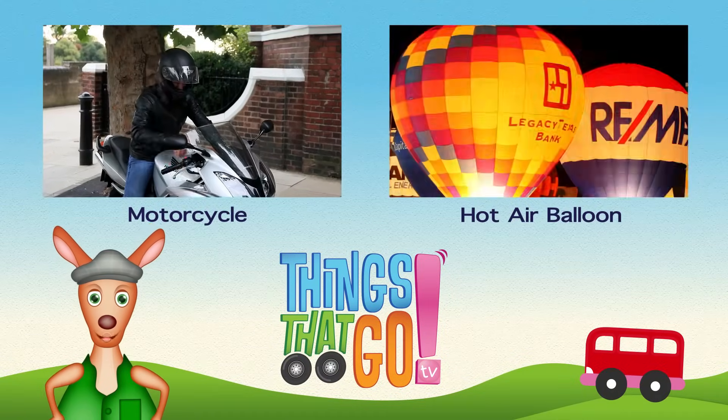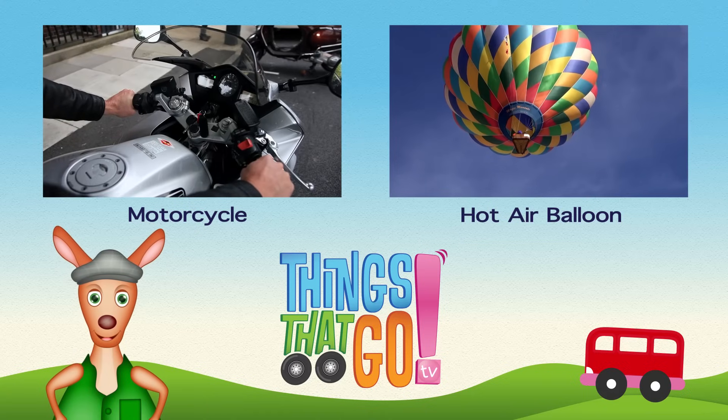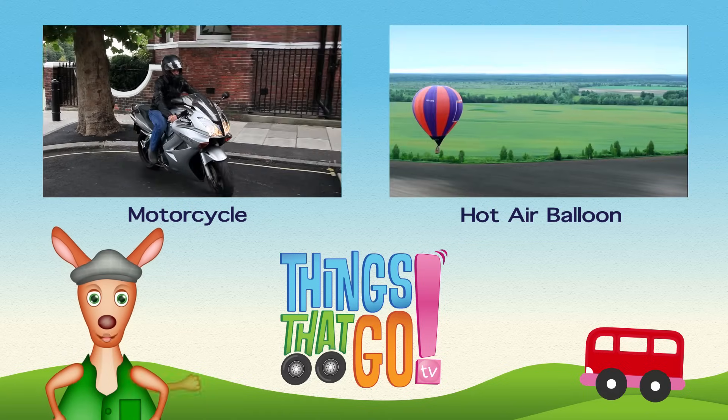Feel free to comment below. What would you like to see next? And don't forget to subscribe.